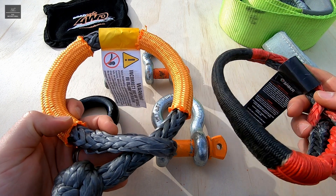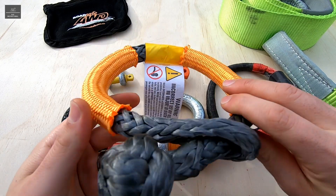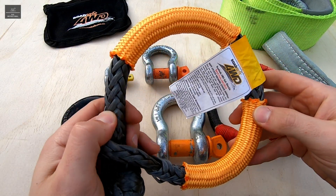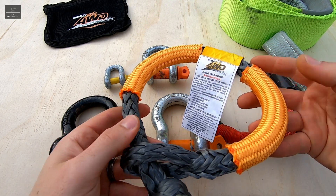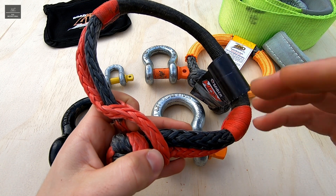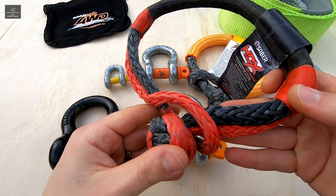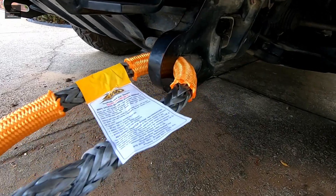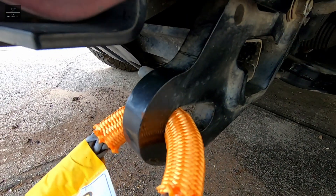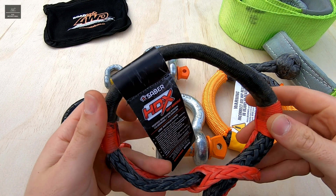Some of the drawbacks of soft shackles are that they're not as tough as a steel shackle. They can damage and abrade very easily if not cared for, their strength degrades when exposed to UV and when wet, and they're not recommended for constant or continual operation as the fibers degrade with use. You have to be careful using them on recovery points with narrow or sharp edges as this also reduces their strength. The biggest drawback, however, is that a soft shackle cannot be used for lifting.